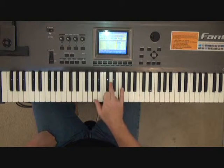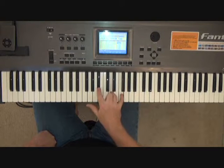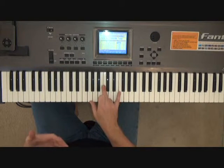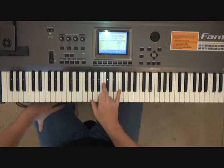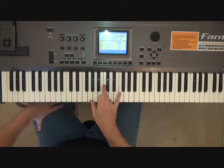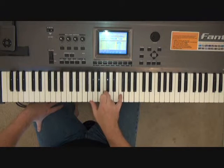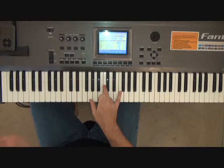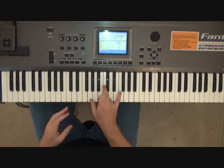Then back to D, Bb, and then it goes like this — it's F and I do an added nine suspension. So it looks like this: I have G, C, and F. With my thumb, I resolve that to an A on the last beat.